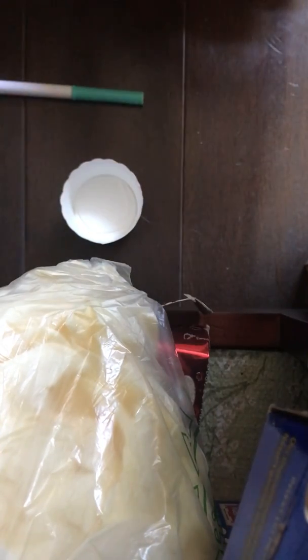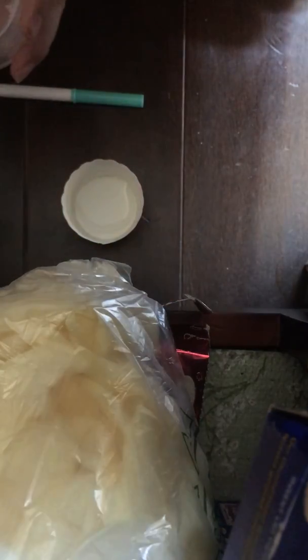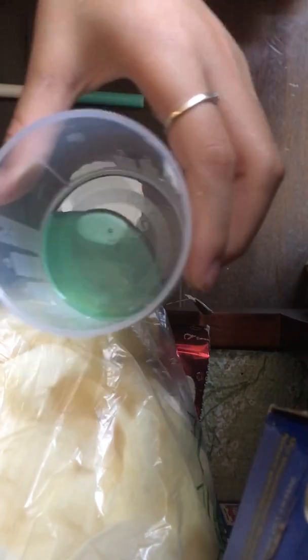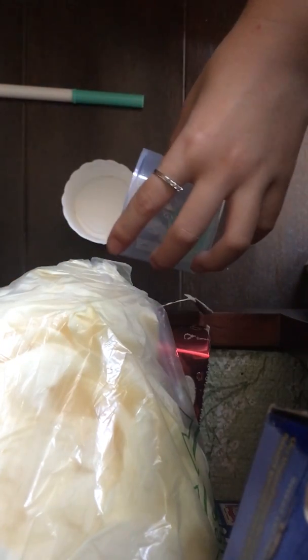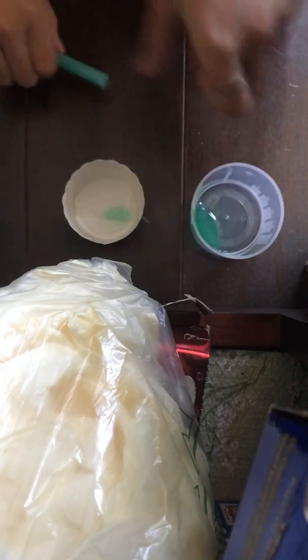And then after you're done with that, you can add your game detergent — or any type of liquid detergent really. So I can pour it in — I'm just going to pour it in a little bit. Okay, so I just poured in a little bit, as you guys can see.